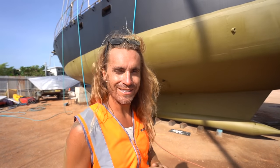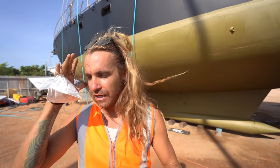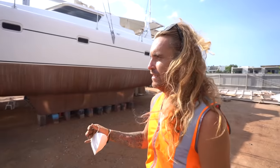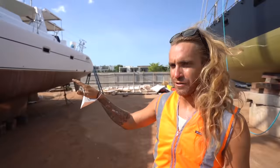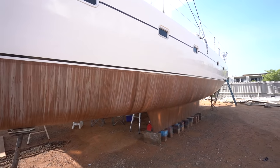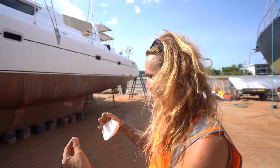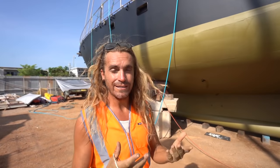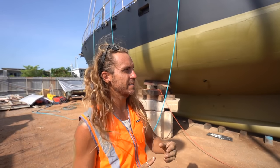Behind us we actually have our friend's boat, who have already applied their Copper Coat, and you can see it is already oxidizing. It's kind of nice that we have somebody right next to us using the same product so we can see how it's all going to turn out.